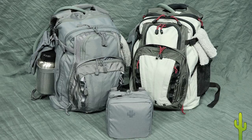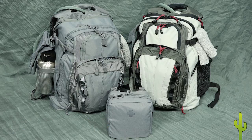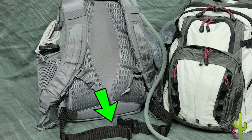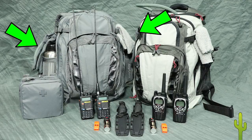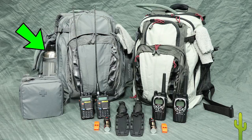Both bags are 511 Covert 18 models that appear much like those you'd see on a campus or around town. To reduce notice, we chose two different color schemes so they don't match. The bags have excellent mesh padding that helps keep your back cool and adds comfort. I've added waist belts that transfer weight to our hips and keep the packs from bouncing. Both packs are equipped with Camelbak water bladders — 3 liters from my bag and 2 liters from my wife's. On the exterior are gloves and a washcloth, and my bag is equipped with two 1-liter bottles of water, one of which is stainless steel so it can be used for boiling water we scrounge.